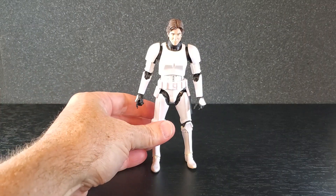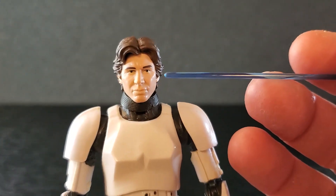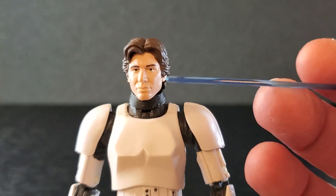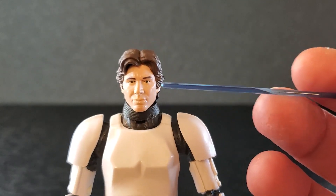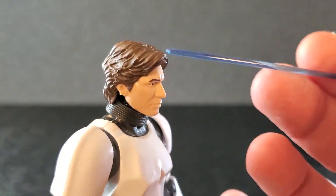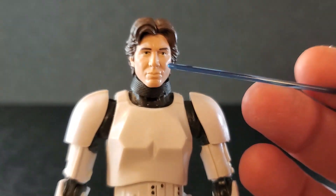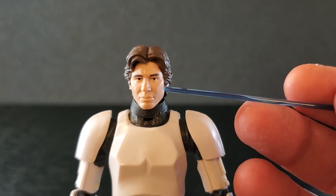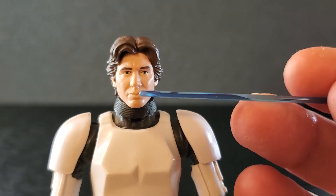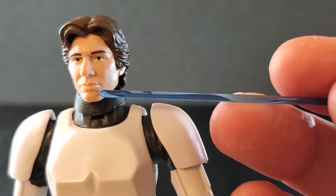Here is Han Solo in Stormtrooper disguise out of the box — let's get a good look at him. Starting up here with his head: this is a 2014 head, before Photoreal, but it's pretty good. It's really not bad at all. Hair looks good, the eyes are really not bad. I'm pretty impressed with this to be from so long ago. The mouth and nose — it's fine. The scar is there; it's barely there, but it's there.